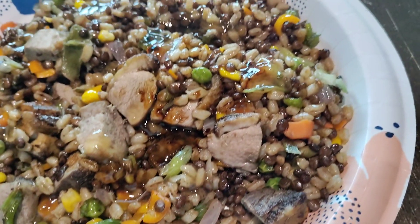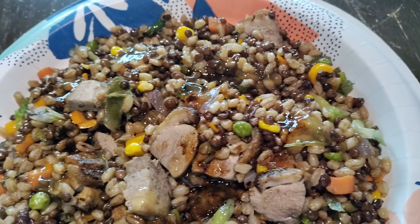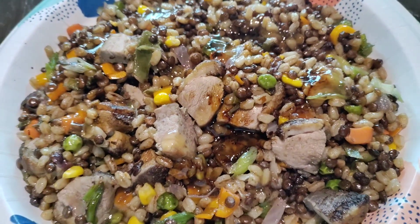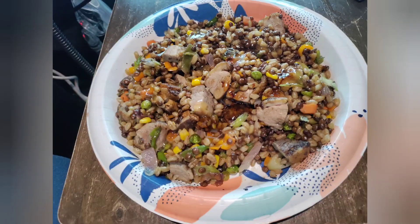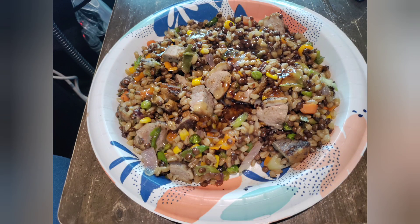Man, this is wonderful. Duck fried farro and lentils with mixed vegetables. I forgot all about the salad — we'll get that next time. Ha!